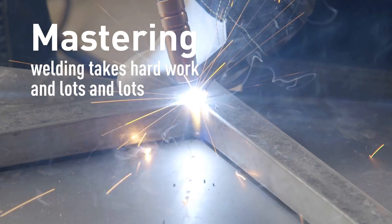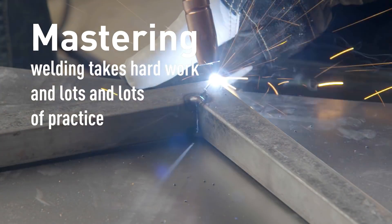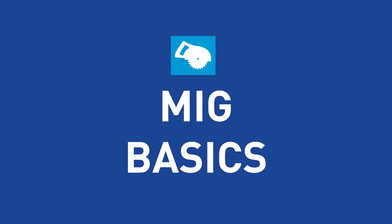Welding is the melting of metal pieces together to create a strong bond with precision, and mastering welding takes a lot of practice. You're going to see some beginning welds here, but the more you practice, the better you will get. But you have to start with the basics.